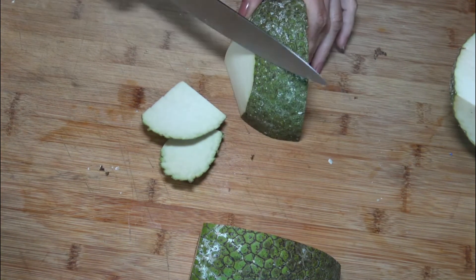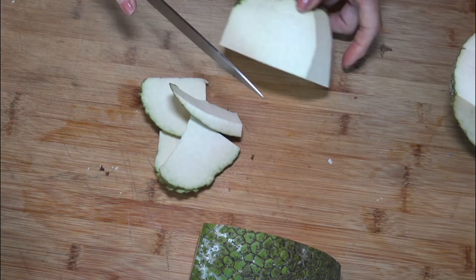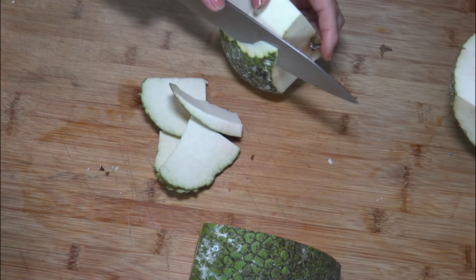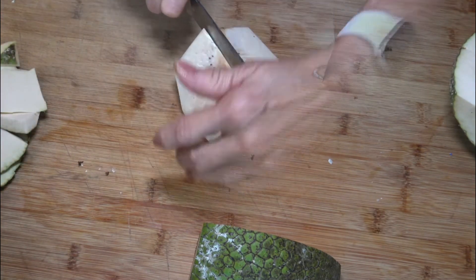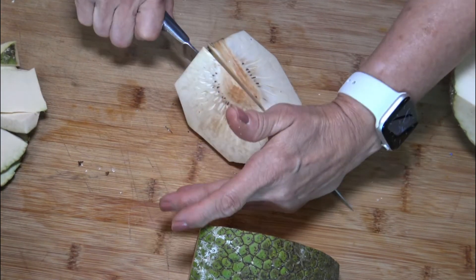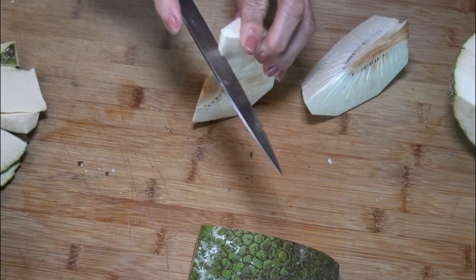Another way of serving breadfruit is by simply boiling them with a little salt and serving them with olive oil. Also, my sister used to make this as an additional ingredient to make custard. Really delicious.